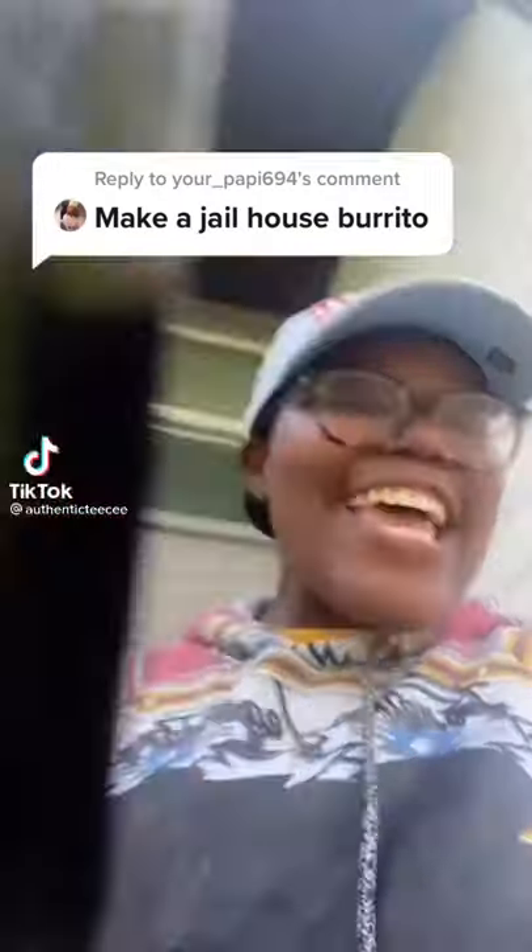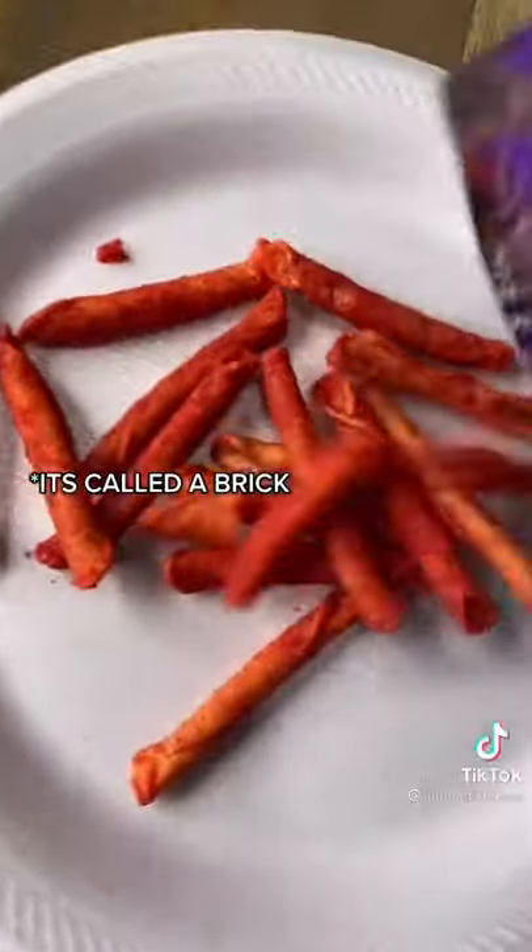Make a jailhouse burrito? Say less! Ain't no Taco Bells in prison, so you learn how to make a brick.